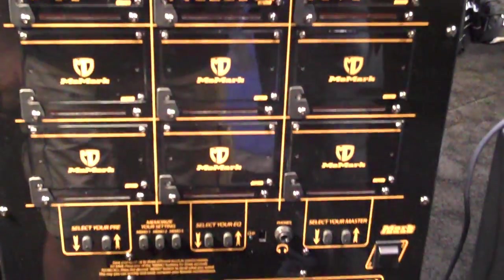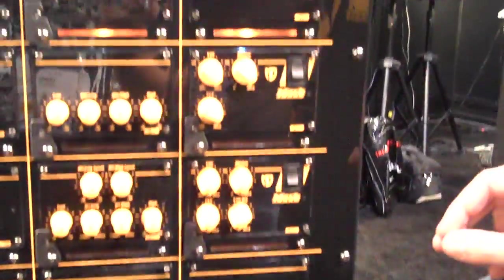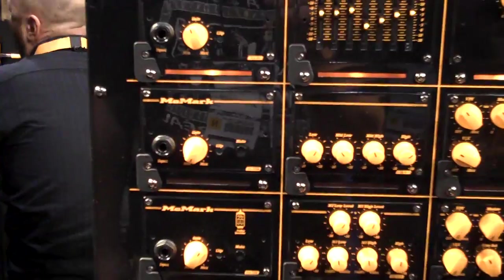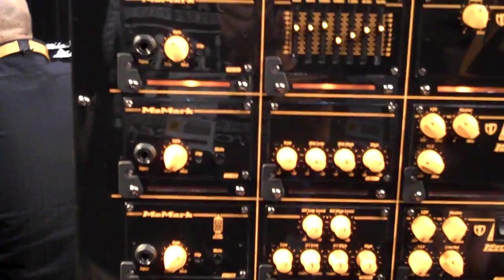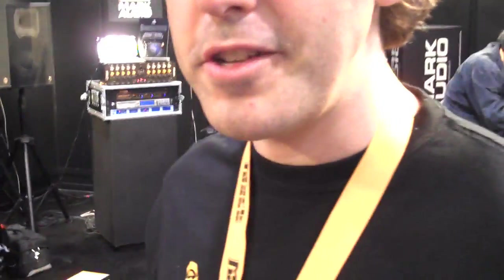So filters, the master section — line-out level control, mute switch — other things like XLR input, phantom power, distortion, compression — all kinds of options.